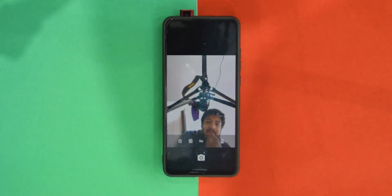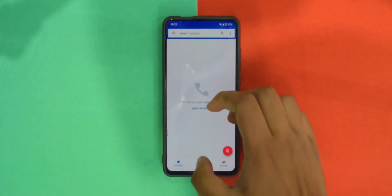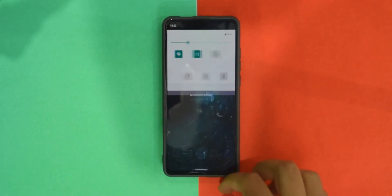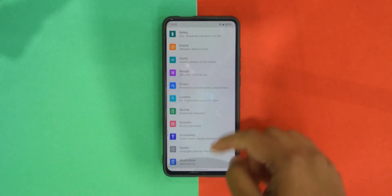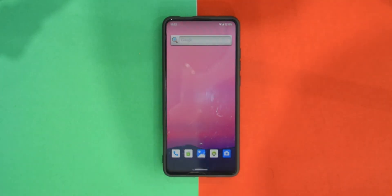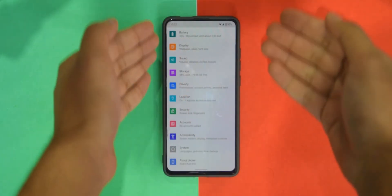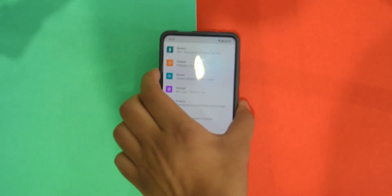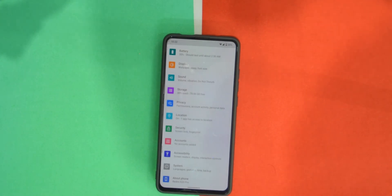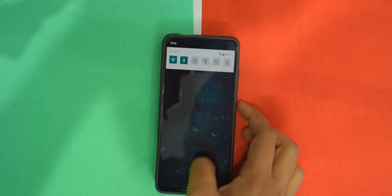The front camera works as well. I'm just glad he brought this ROM so quickly for our device. If you have any questions, leave them in the comments or contact me on my Telegram group — all links are in the description. This was Mr. Tech Boss signing off.